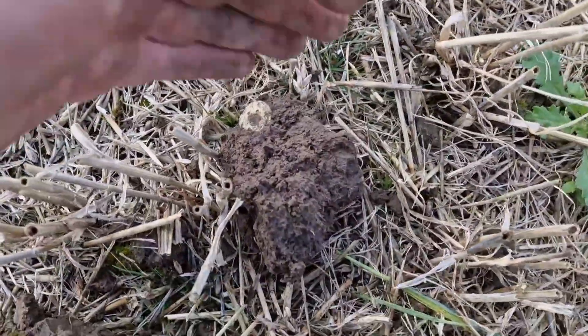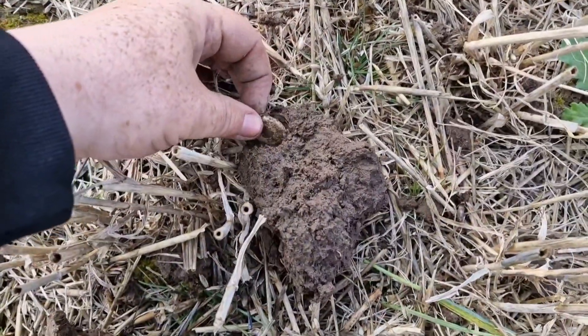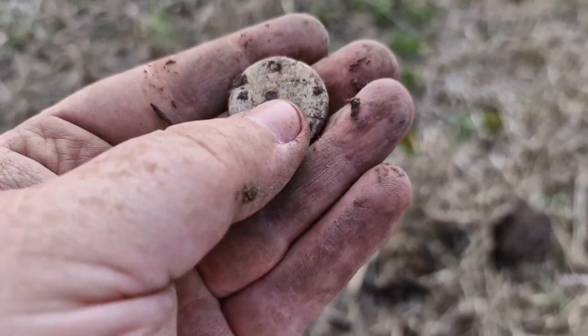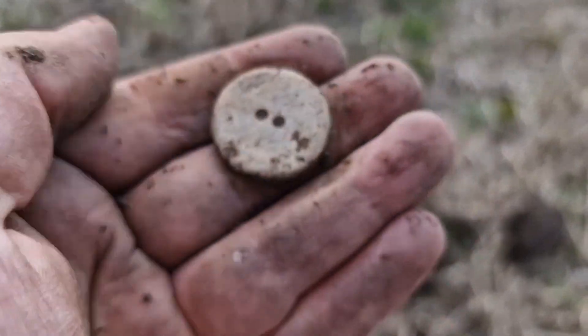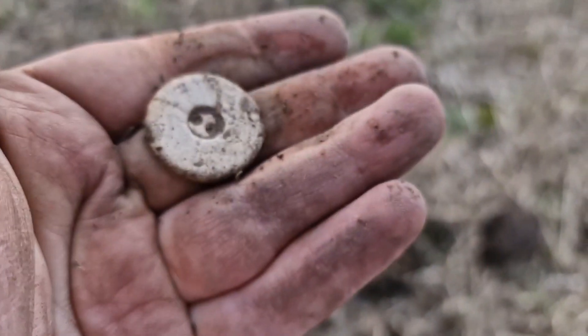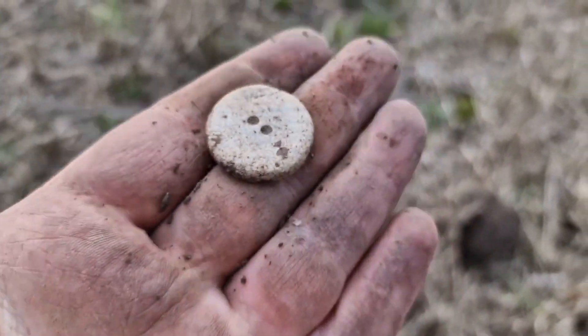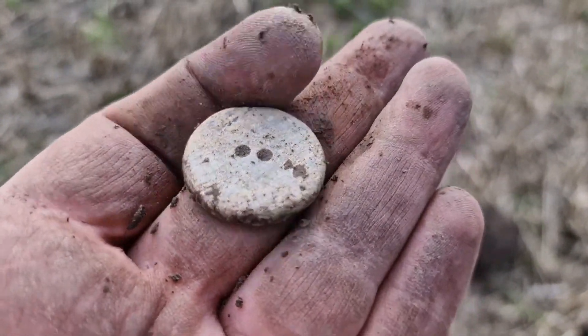Nice little spindle there, stuck in the mud. Actually, no it's not a spindle — it's a weight, a lead button as I call it. Yeah, I like stuff like that — quite old.